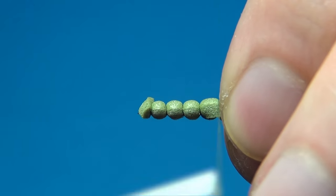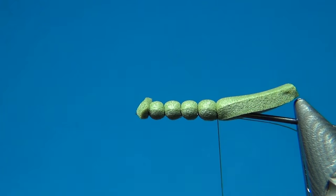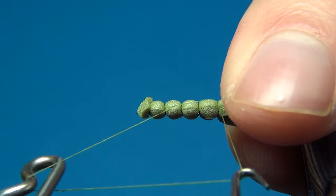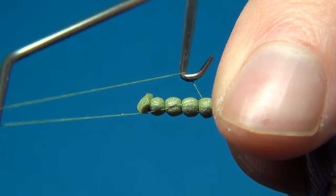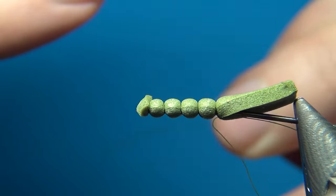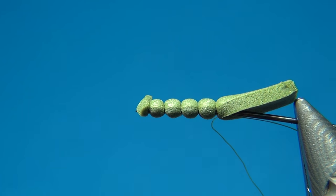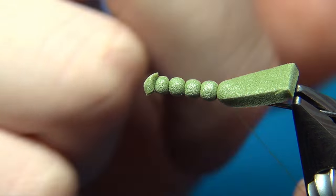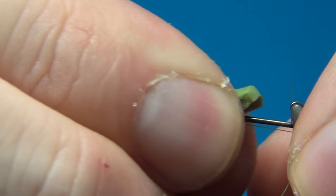For the last segment I'm going one turn, then with the whip finish I'm going to make two more turns, tighten, and then cut it off. But you want to leave some thread here — we're going to tie this in later, and it will make for a more durable fly.